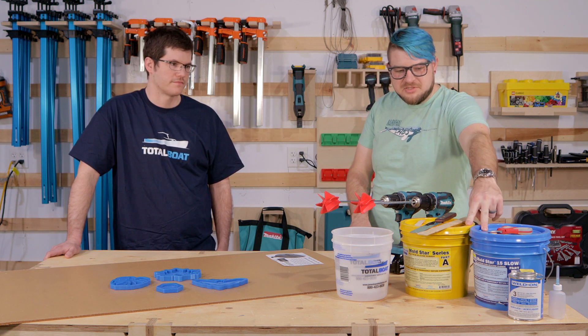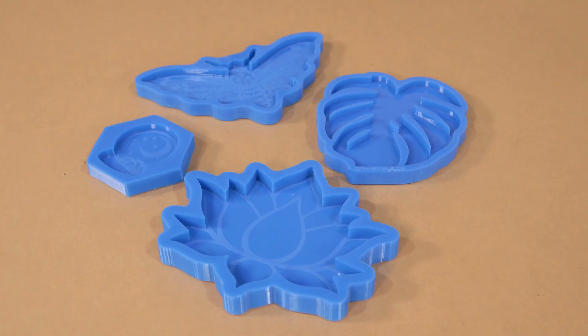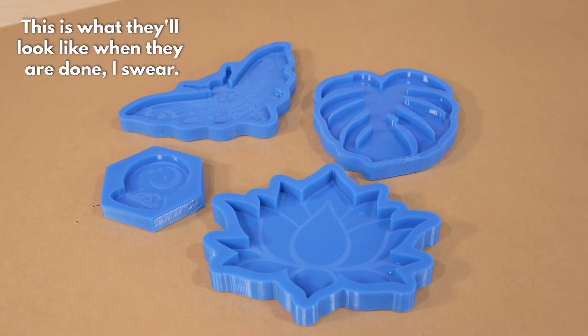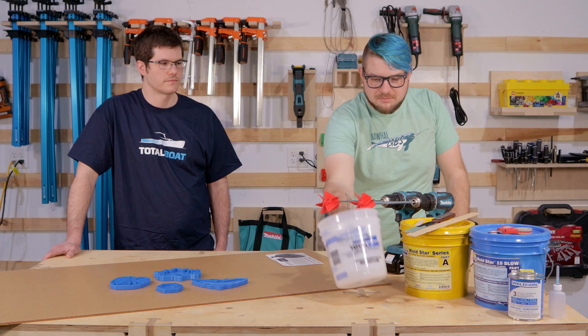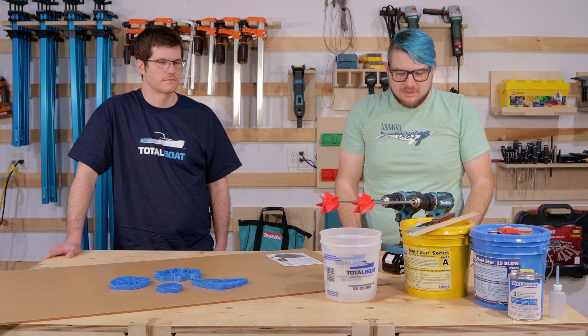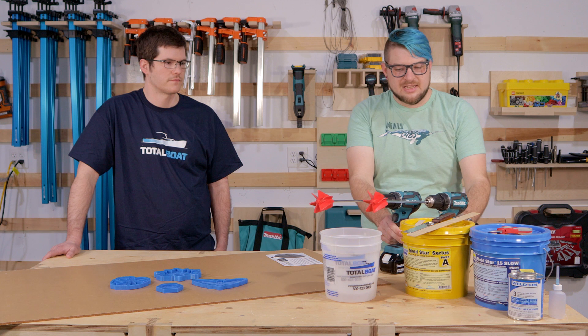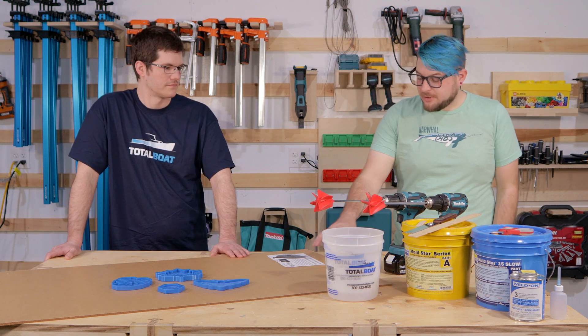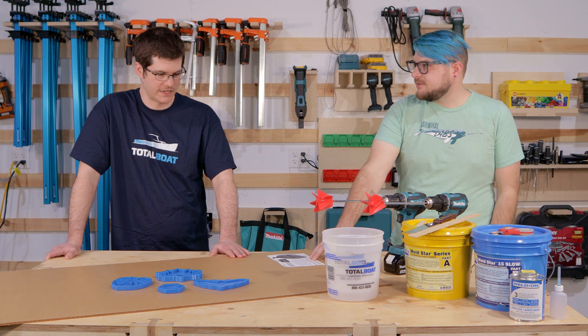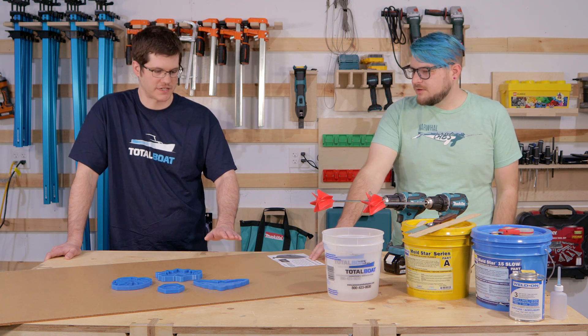We need Smooth-On Mold Star 15, which is just a two-part silicone mix. We need some spatulas and stir sticks, some paint pots for mixing our silicone in. These drill mixers are not necessary but they can help speed things up. And we need acrylic in one-eighth and quarter inch cast acrylic.